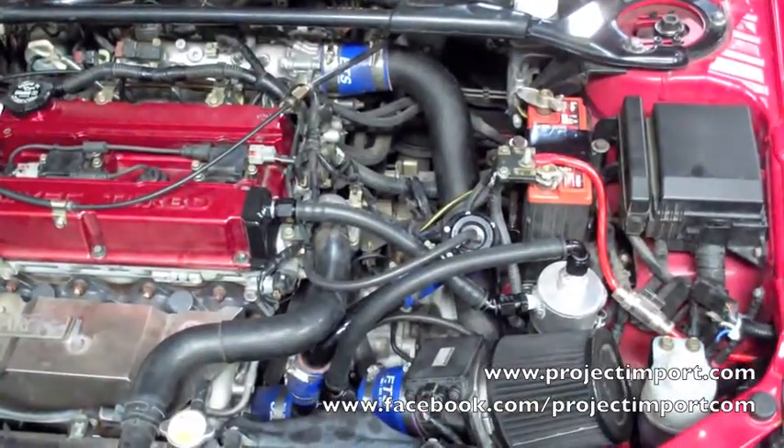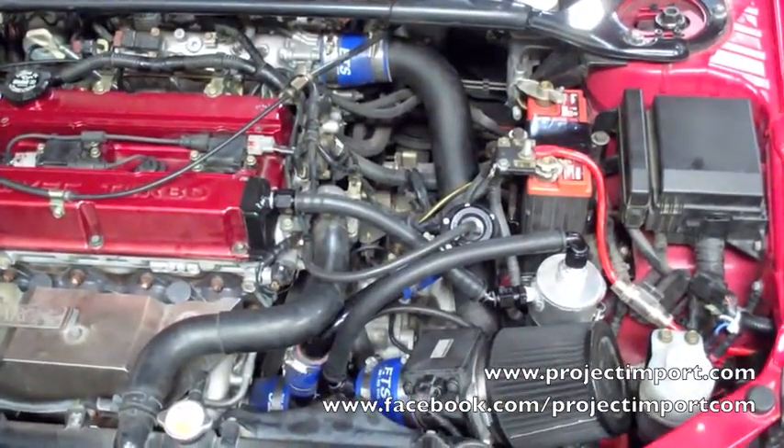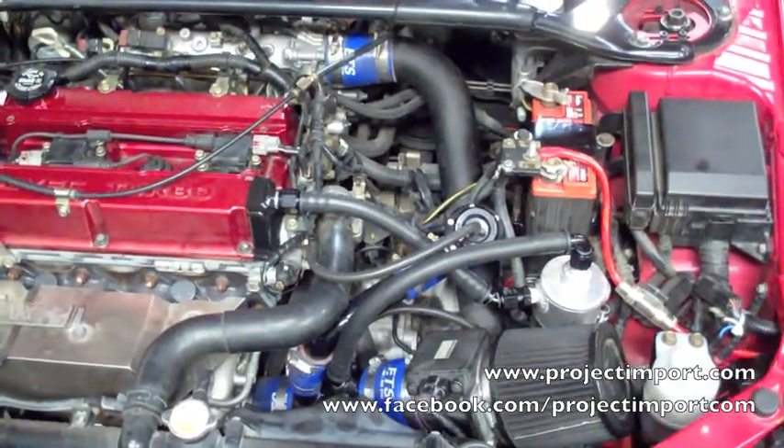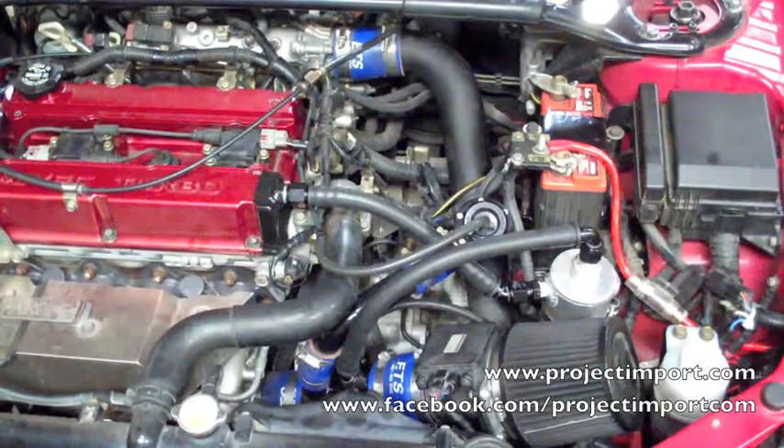Overall, a pretty simple system. Not too many hoses, not too much complication to it. If you have any questions or would like one installed in your car, go ahead and email us at sales@projectimport.com.